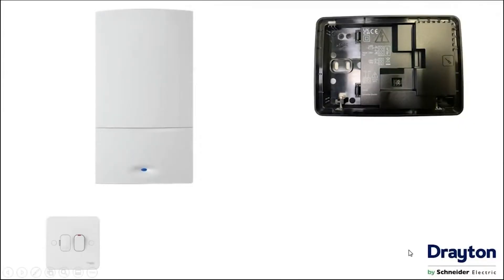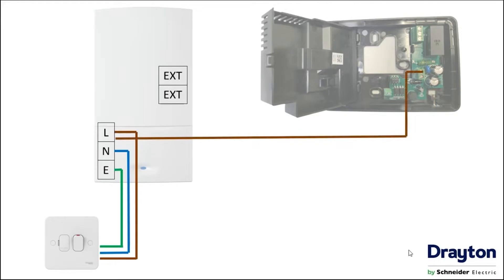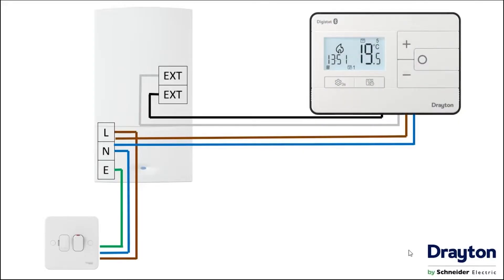Now let's take a closer look at how to wire the new mains Digistat, firstly for relay control on a combi boiler. We provide power to the boiler via a three amp fuse spur, then take that power out to the two mains terminals on the Digistat to provide it with power. We can then take our two switching wires from the external controls connections on the boiler itself. Once the terminations have been completed the cover can be closed and the face of the Digistat reinstalled.